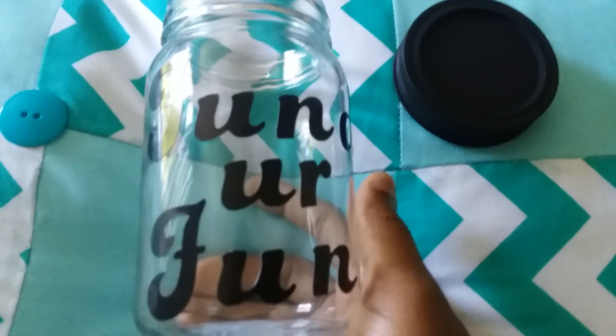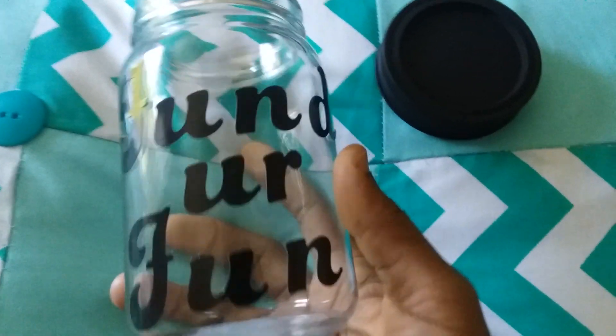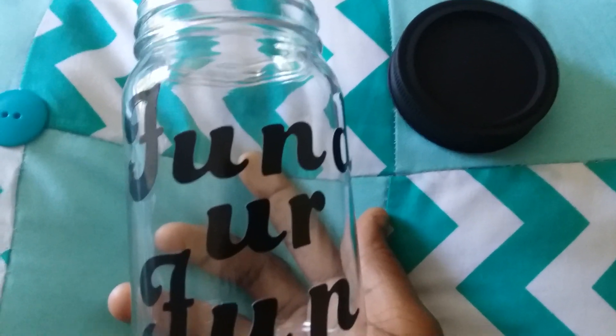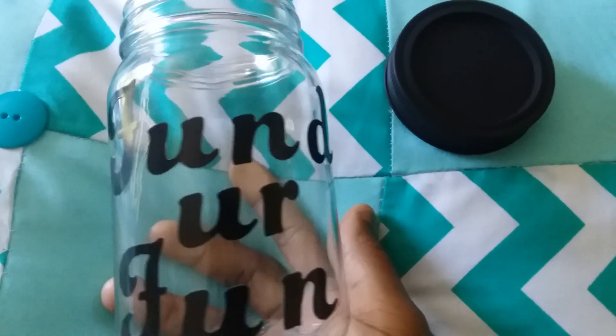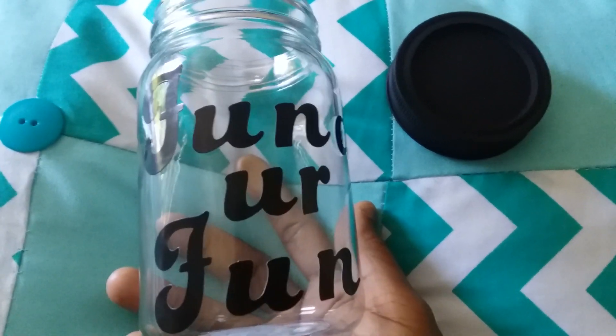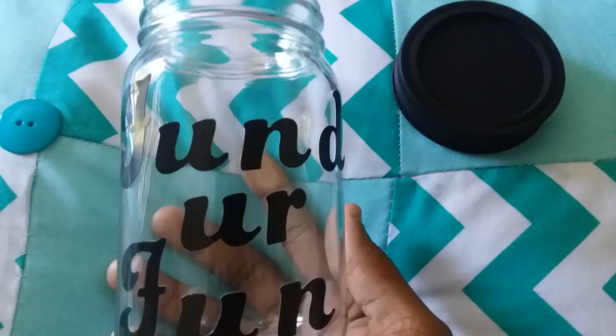You get what I'm saying? So they're going to put money in this bank. They have been selling their little ICs and stuff, so every time they get paid for their little ICs, they're going to throw it in this jar and they're going to learn how to save their money. Save their little coins. You got to teach them early. So I thought this was a little fun DIY.